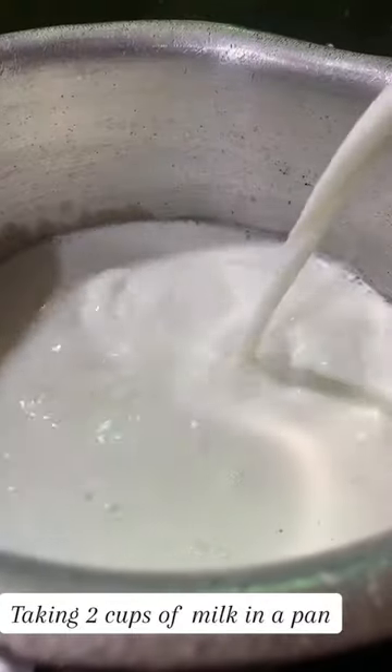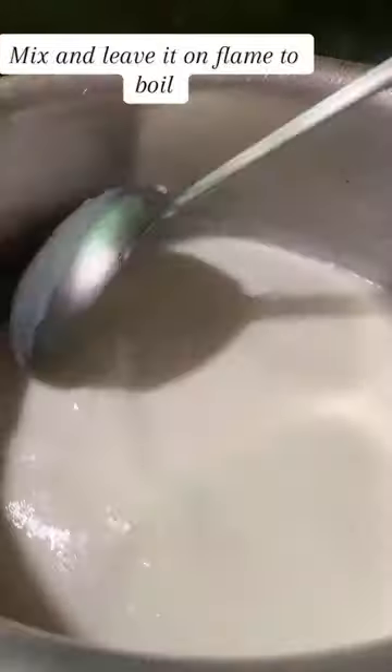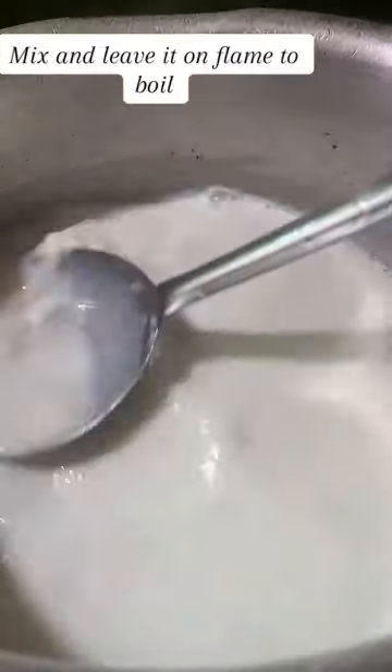Easy dessert. Taking 2 cups of milk in a pan, adding sugar. Mix and leave it on flame to boil.